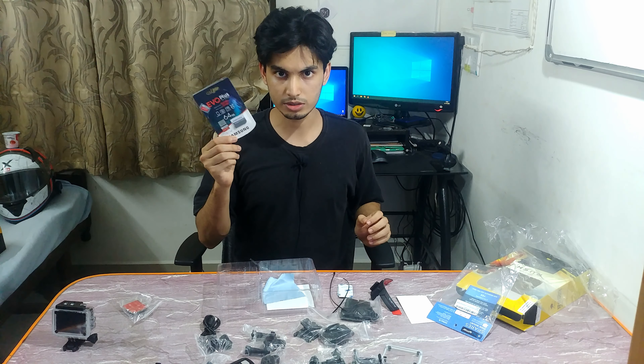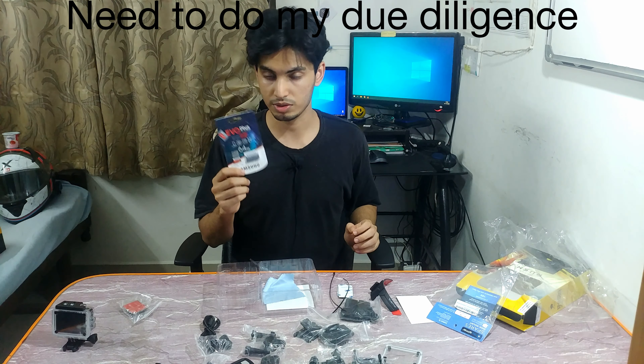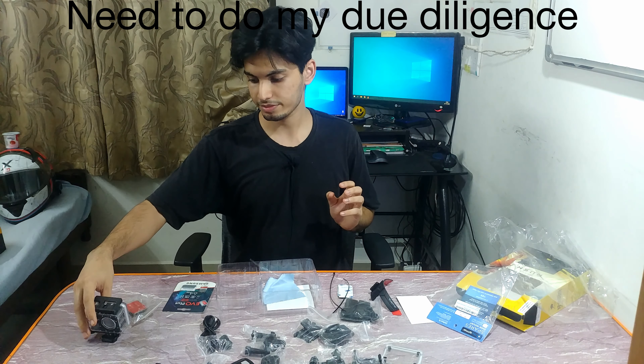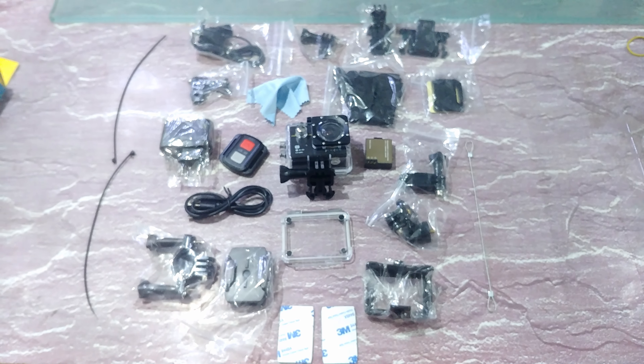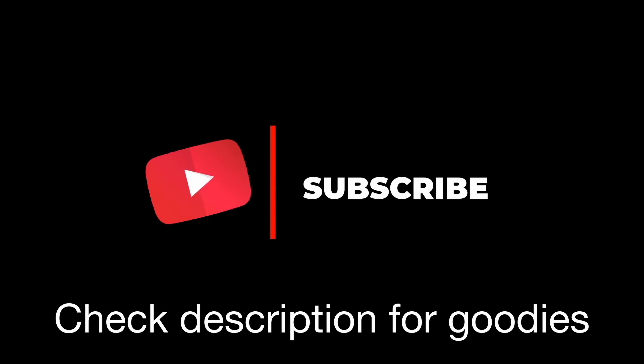I'm going to unbox this off-screen and have to test it before the return period ends — it's going to be fun. That's it for today! Hope you liked this video. If you did, give it a like, subscribe to my channel for more future content, and comment down below about anything I missed. Stay home, stay safe — I'll see you guys in the next one. Peace.